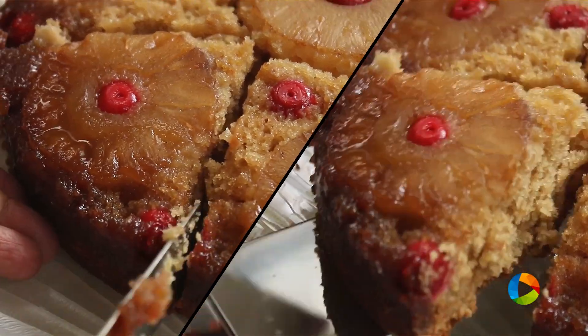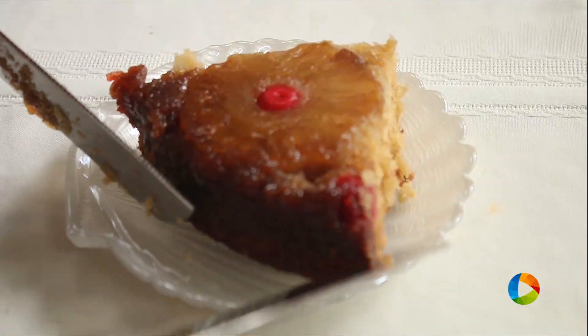So there you have this absolutely delicious pineapple upside down cake. Now you know how to make it, so get started and enjoy with your family. Subscribe to the YouTube channel and also follow us on Facebook and Instagram.